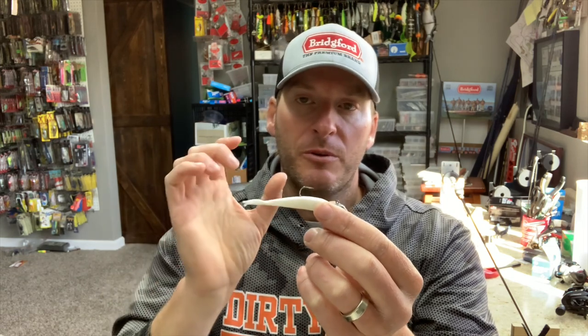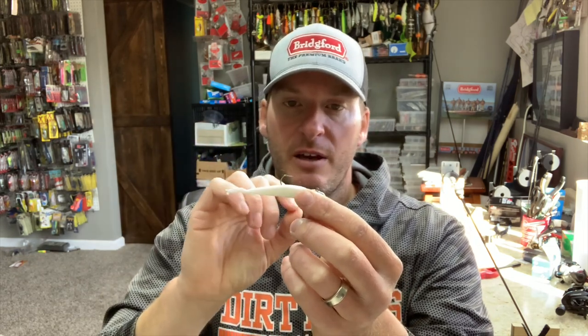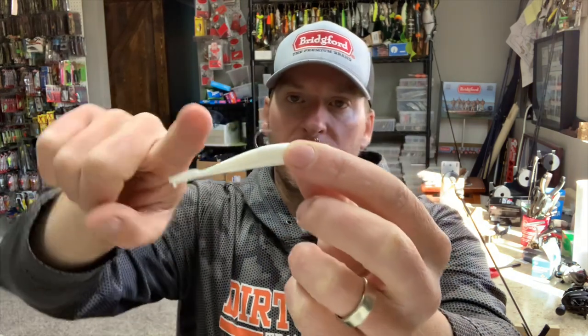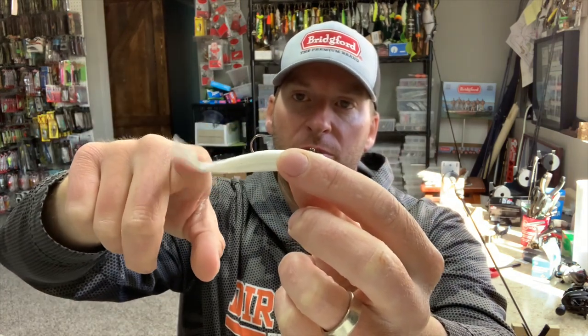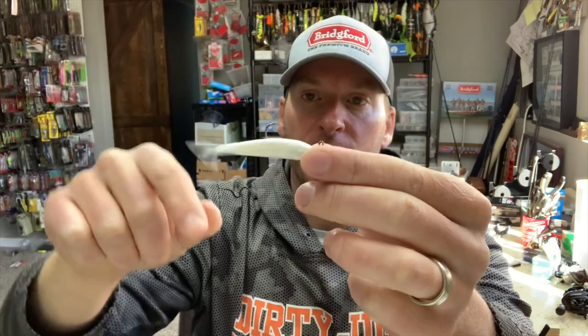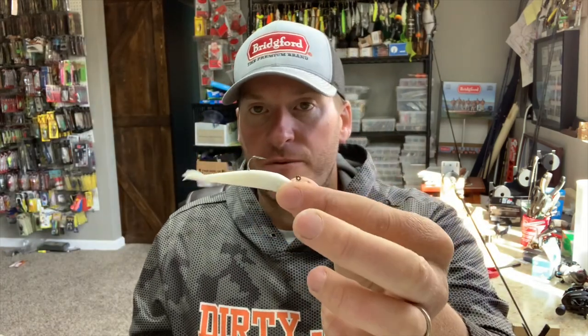Most of the time you're going to be throwing some sort of small plastic. In this case this is a 1-hook setup, and it fits really well on this bait. You don't want a hook that comes back too far because that will kill the little bit of motion you're getting out of the tail. When it comes to bait choice, you really want a do-nothing bait — not a boot tail, not a grub. You want a straight-tail minnow. This is a Berkeley Gulp Minnow, and this is my favorite for the Damiki rig.